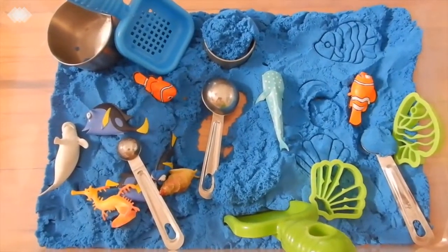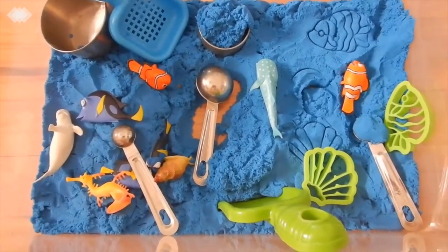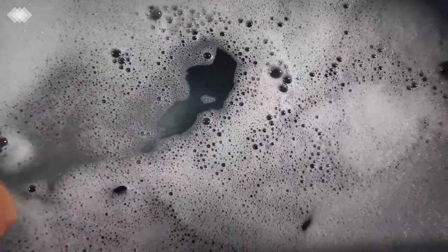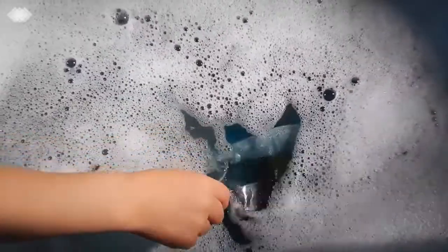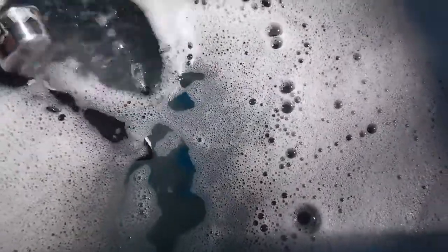We also did a water sensory bin: water with blue food coloring and soap, mixed with a hand blender to give it a bubbly ocean feel. We used Schleich figurines — an octopus, dolphin, blue whale, orca, and others — along with glass gems, measuring cups, bowls, and a colander. The kids had a grand old time.